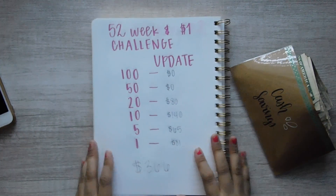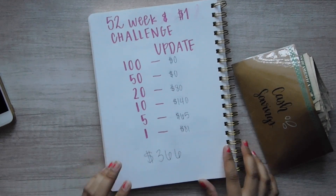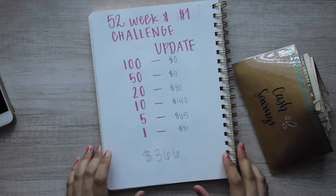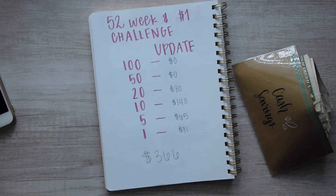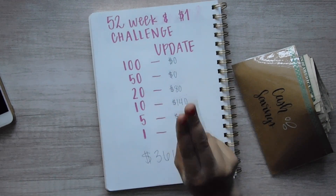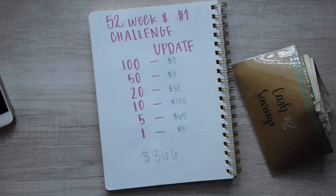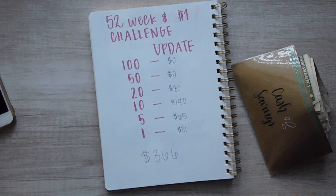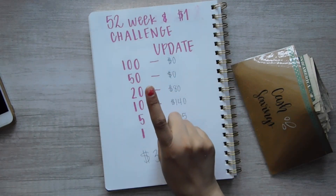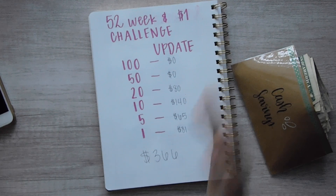Thank you all so much for watching. The next video will be my new cash envelopes and sinking funds — I might even do a beginner's guide to cash envelopes and sinking funds and put those two together in that one video. Hopefully that'll be out in the next week or so. I want to do that before my next paycheck video. Thank you all so much for watching — I'm going to go check on my baby because he is about to start crying. I'll see y'all in the next video — bye!